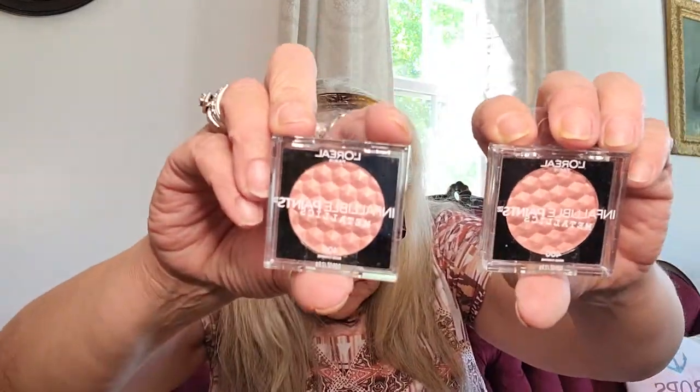This is the L'Oreal Infallible Paints Metallic in Rose Chrome — and this is also Rose Chrome. I got one for me and one for my daughter.